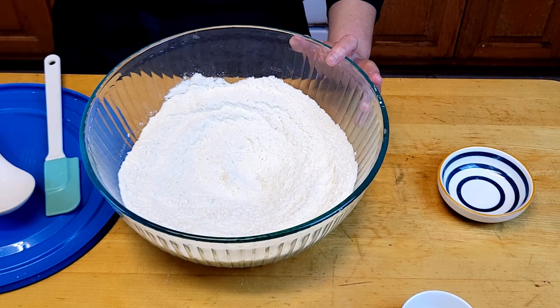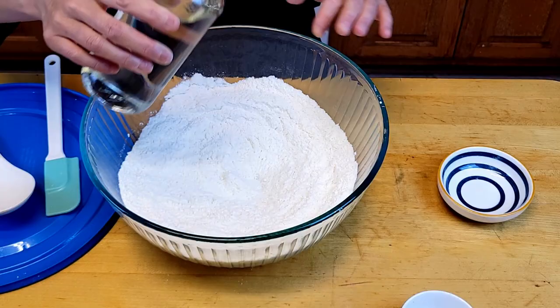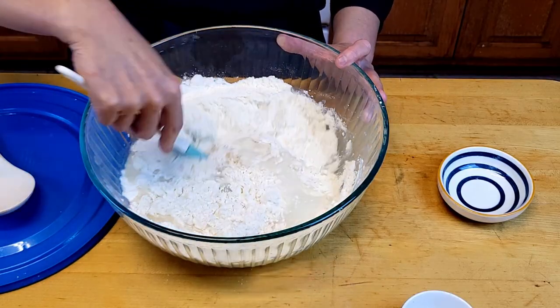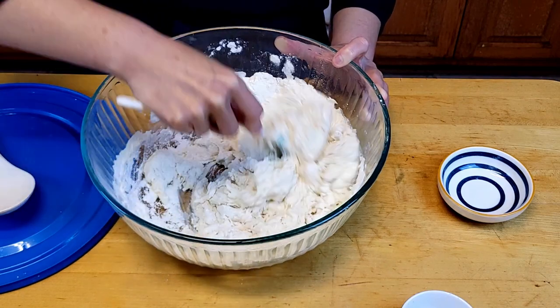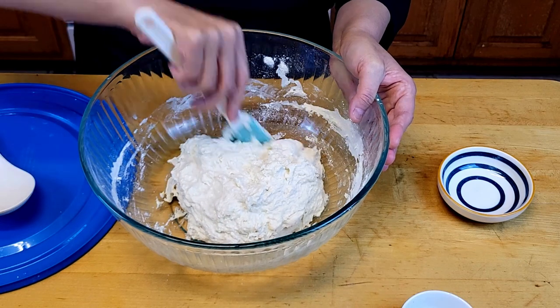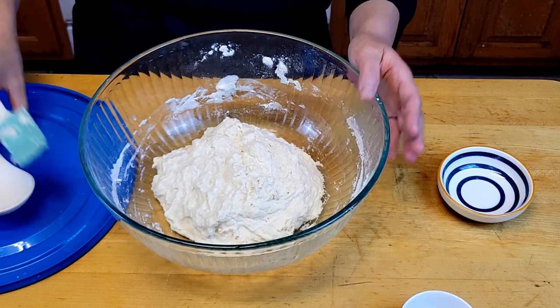Then add 1.5 cups of water and mix it thoroughly until there is no dry flour. It seems like it's well mixed.